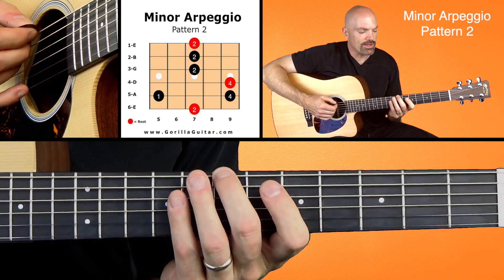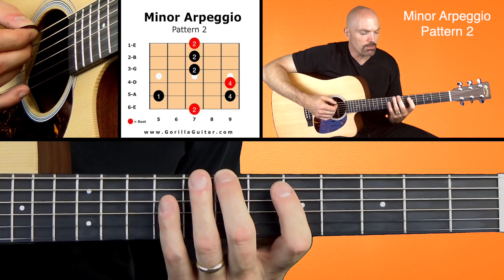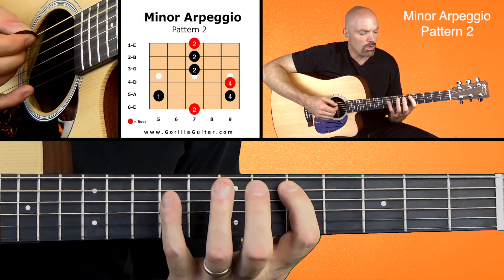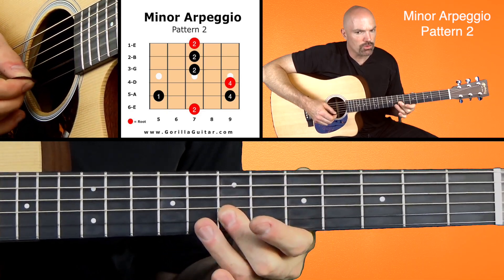Look at your diagram there and you'll see what I'm talking about. We're going to start with our second finger on the seventh fret of the sixth string. Working our way up: two, one, four, four, two, two, two.